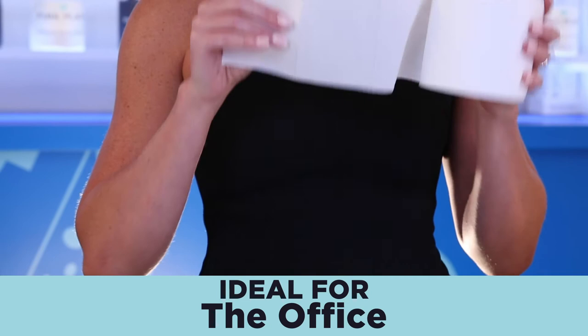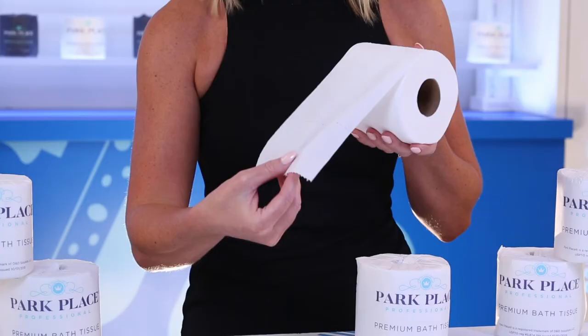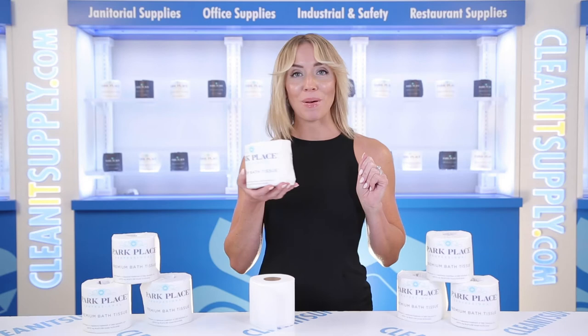Soft and durable, this toilet paper is great for any home or office, and it doesn't break the bank. Each perforated bright white virgin sheet measures 4 inches by 3 inches and is embossed for added softness and absorbency. Each roll is individually wrapped to keep them dry and sanitary while in storage.